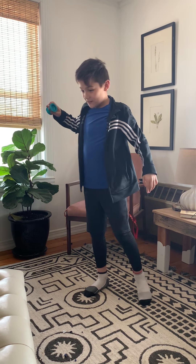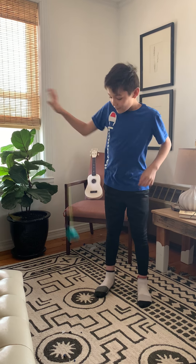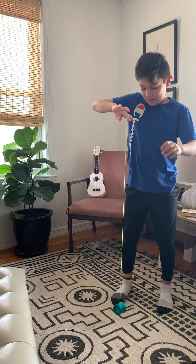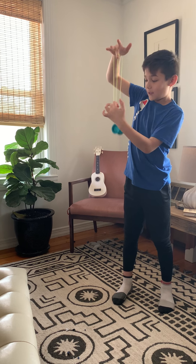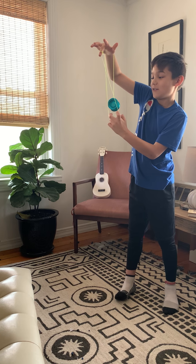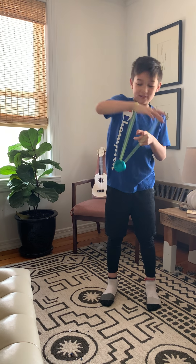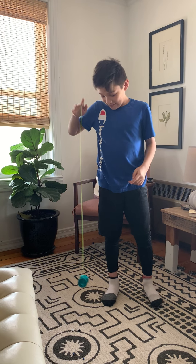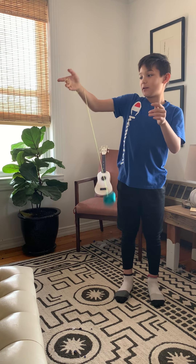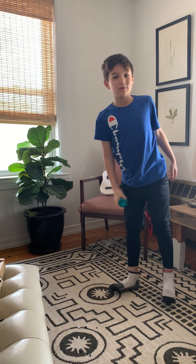Another good level two trick — I have to take off the coat for this one. I forget what it's called, but you throw it on the side, then wrap it around your arm. When it's wrapping around, it catches on the string. That's wrong — let me try again. It catches on the string like that. It's level two. You wrap it around your arm, and when it pops up you catch it on your wrist. That's one of the harder level two tricks.